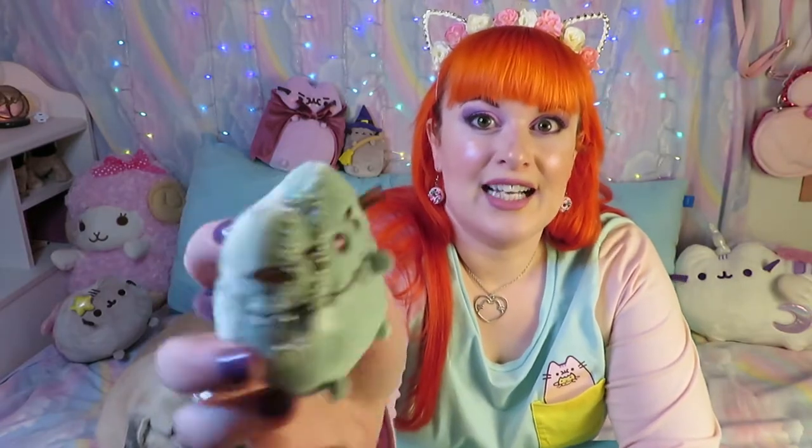First thing to note is of course it is zombie or Frankenstein Pusheen. I like to think of her as Frankensheen because she's got that stitched-on head, which to me is more Frankenstein's monster than a zombie. But anyway, let's get into it!